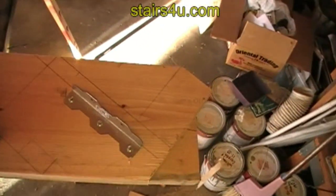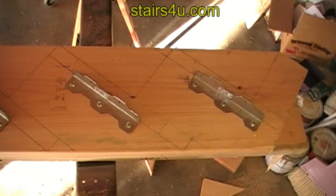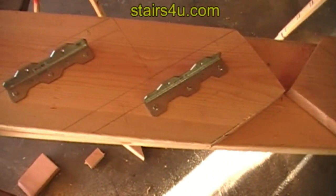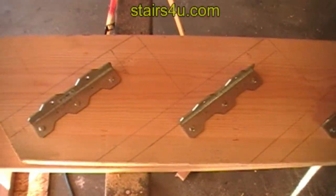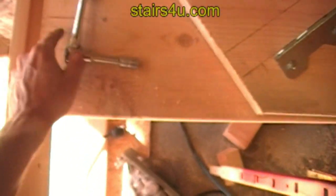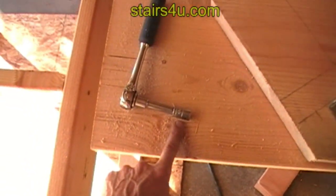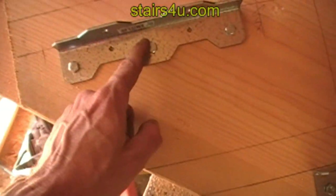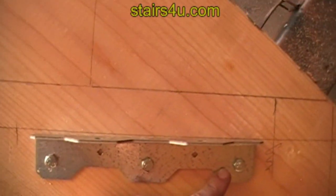Here are the completed stair stringers — that is the left stair stringer and that is the right stair stringer. All we did was use a 7/16 socket and a ratchet, pre-drilled our holes, and lined up our brackets.